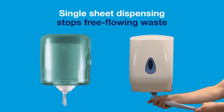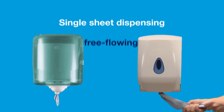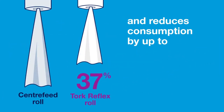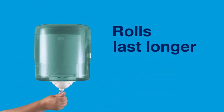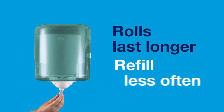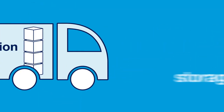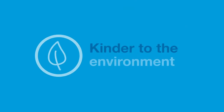Single sheet dispensing stops free-flowing waste and reduces consumption by up to 37%. So rolls last longer and you refill less often. Lower consumption means less storage and less transportation, which is kinder to the environment.